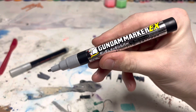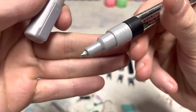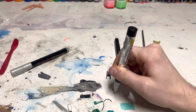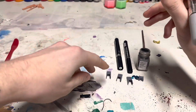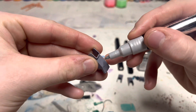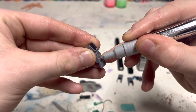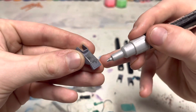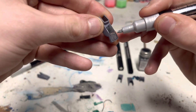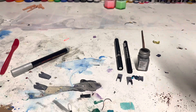This is the Gundam Marker EX — I believe this is 'Bright Chrome' or something like that. You can see on the tip there — very shiny, very very shiny. Let me just get some of that paint out. Look at that — that's crazy. We're actually going to go over the panel lines as well to show you what that looks like. It runs through panel lines fantastically.